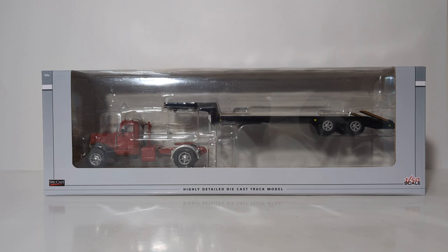The truck is in a vintage red and black color scheme, and the vintage trailer is predominantly black with some simulated wood decking on top of it. The stock number is 39510, and at the time of this video's publication in February 2023, the MSRP for this model is just shy of $75.